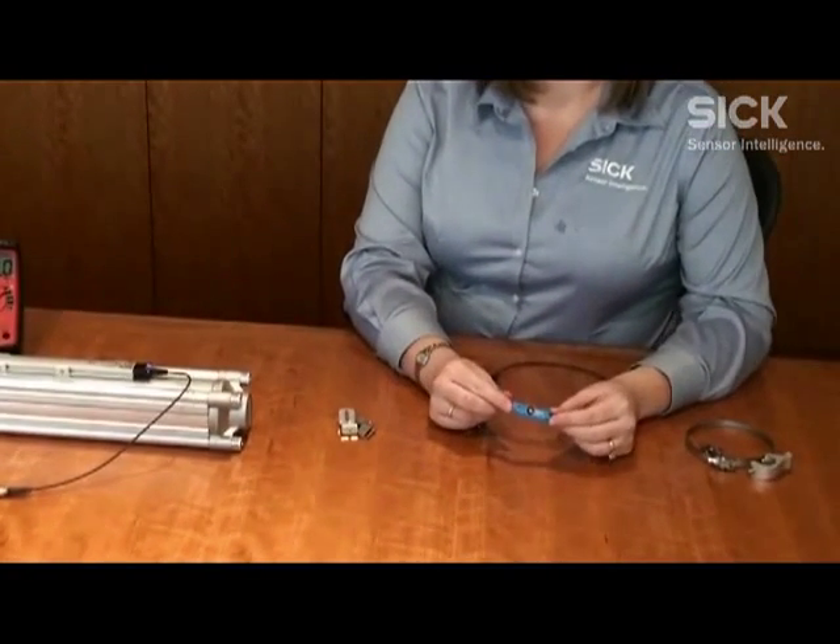Hi, my name is Jill Ortl and I'm a product specialist here at SICK Incorporated for electromagnetic sensors. Today I'd like to talk to you about our MPA — it's our newest magnetic position analog sensor. But wait, don't we already have one of those? We do — it's called an MPS, so this is what you're probably familiar with.